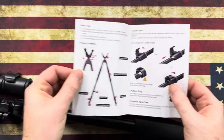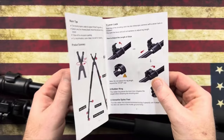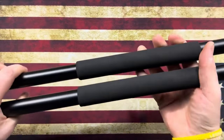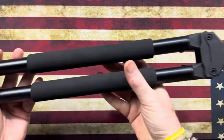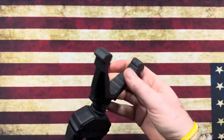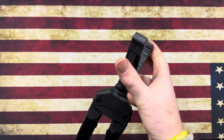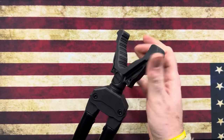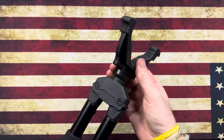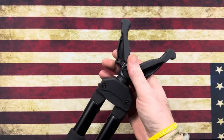An added bonus is the two-in-one screw design, allowing for quick tool-free adjustments and compatibility with various shooting accessories. Personal experience shows that this versatility is a lifesaver during hunting trips — quickly adapting to different situations without hassle keeps the focus on the hunt. Overall, the HuntPal Shooting Stick is a durable, flexible, and comfortable choice for any hunting enthusiast. It's a reliable companion that enhances shooting experiences, ensuring hunters never miss an opportunity.